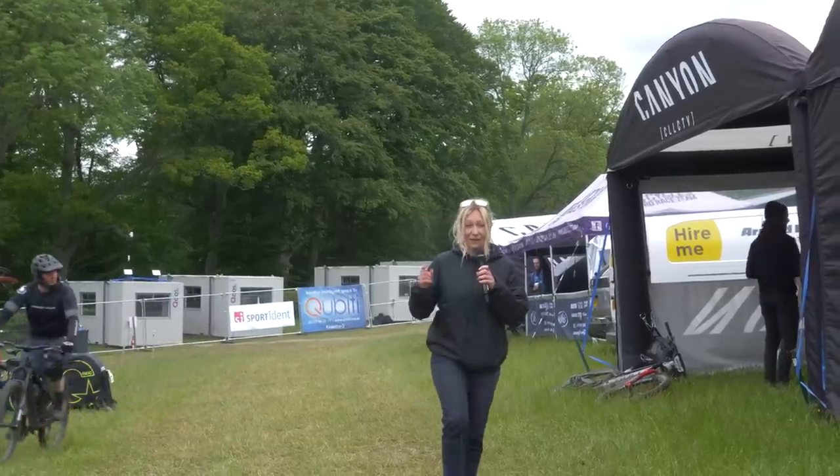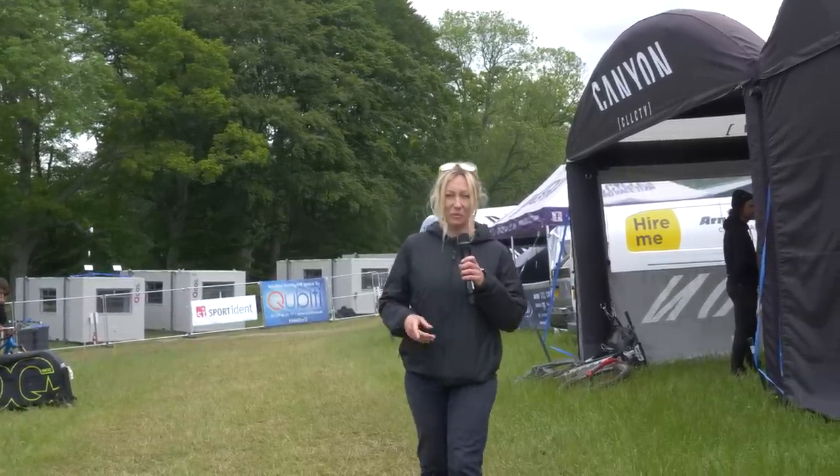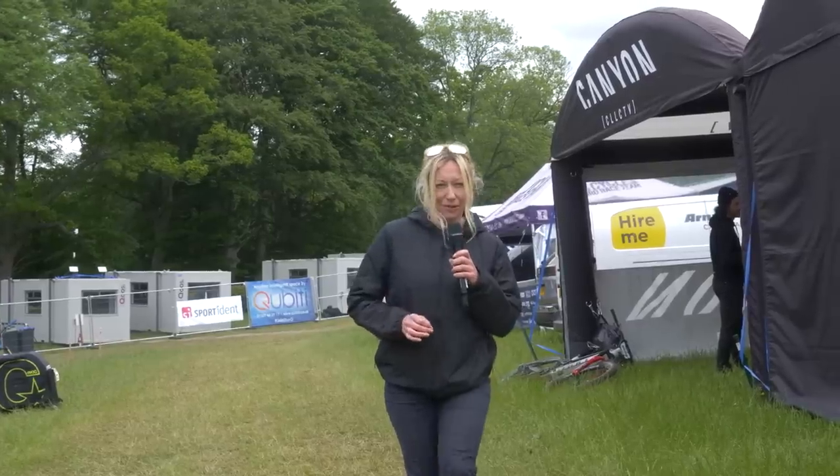We're back in the Tweed Valley for a second installment of Hot Tech from EWS Round 1. I want to see some more drivetrains — there are prototype tyres everywhere and I'm going to speak to some mechanics in the pits as well. Stay tuned.